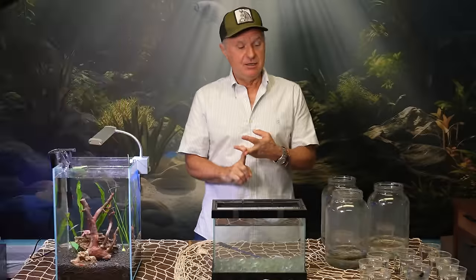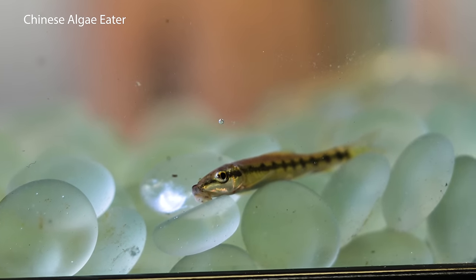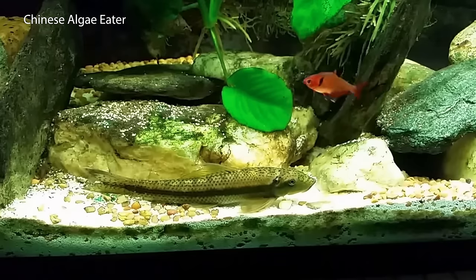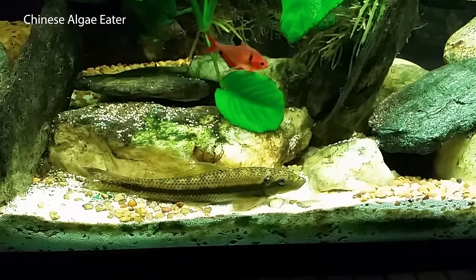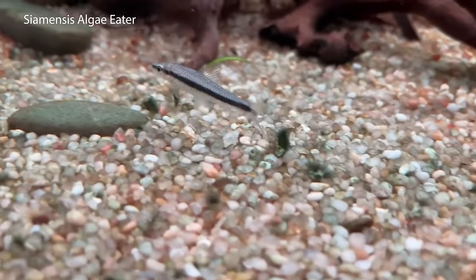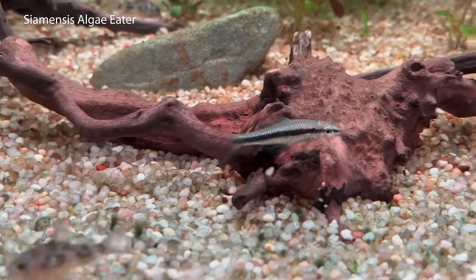I'm going to start with the bad. First and foremost, Chinese algae eaters. Chinese algae eaters, as the name implies, do eat algae when they're one to three inches in size. After that, they grow big, they start competing with your fish, and when they get big enough, they start eating your fish. The Chinese algae eater is easy to distinguish when you go in the pet store — careful, because sometimes they're sold as Siamese algae eaters or just algae eaters. If you see algae eaters and it's cheap, it's most likely a Chinese algae eater. Siamensis algae eaters are a little more expensive, so usually they call them out in the pet store.